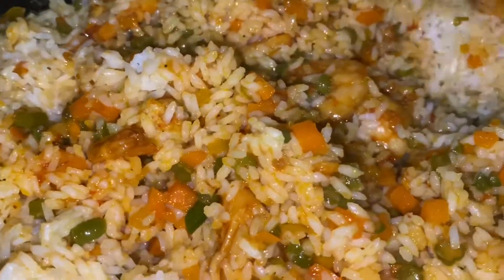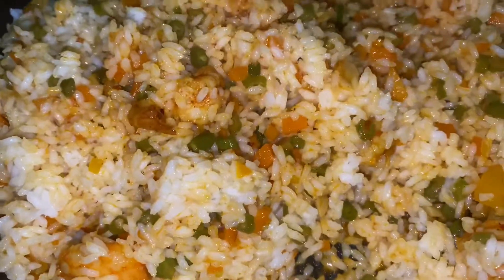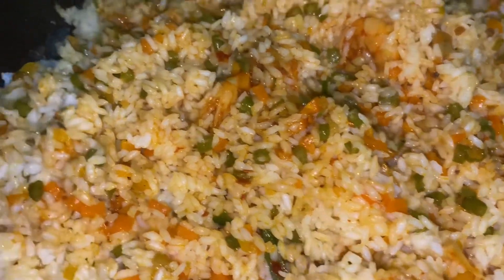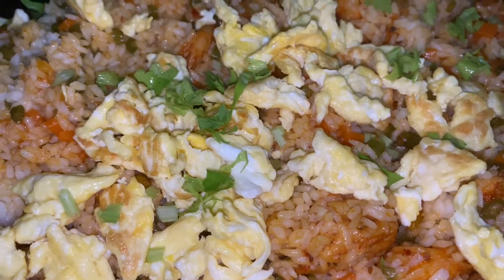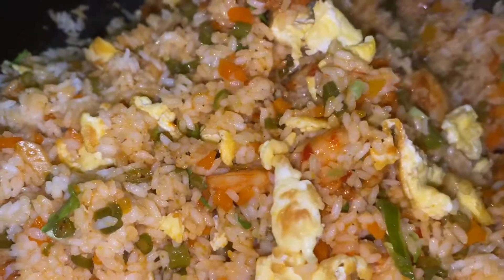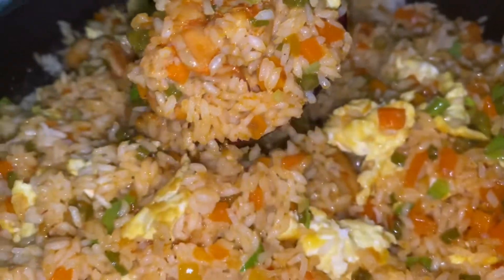I will toss the rice on a high flame. It has the taste of a restaurant. We toss in the eggs. The celery leaves are chopped and added. I mix everything together in a good way.